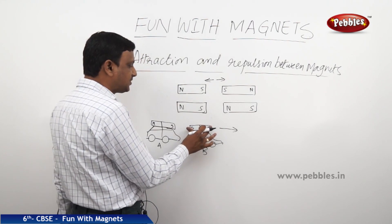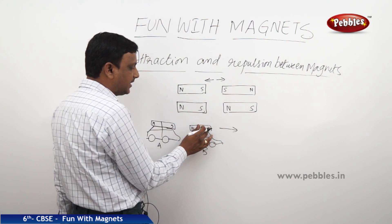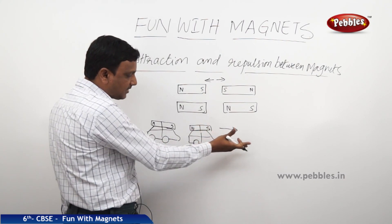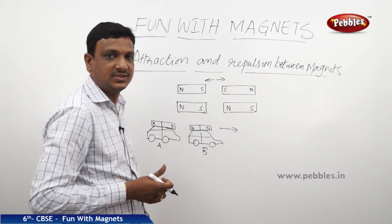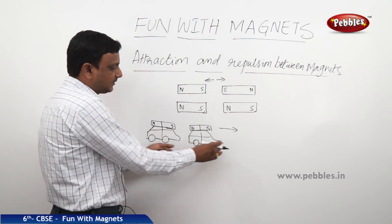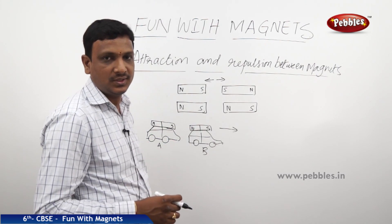If you change the position of the magnet — bringing north pole here and south pole here — and bring this car close to that, the car will come back and get attached. As you take car A back, car B will also come back because it is attracted by the south pole.